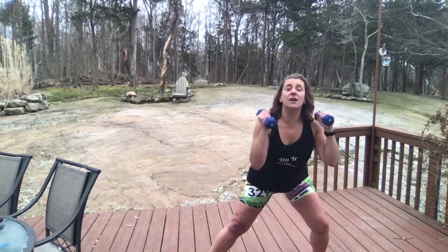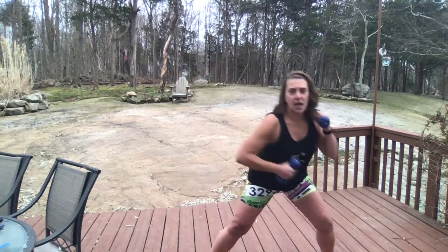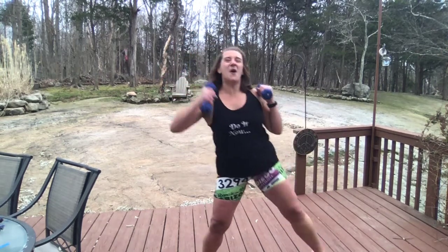One more. Now you're going to give me singles — just that right arm comes across and push. Down. Push. Down. Push. Down. Push. Four more.